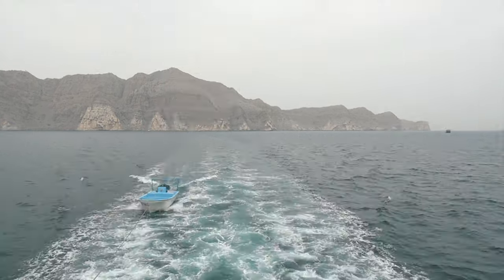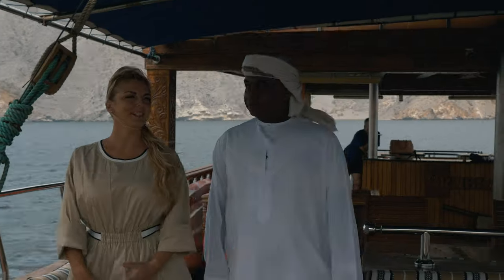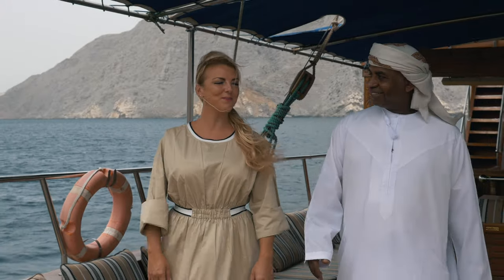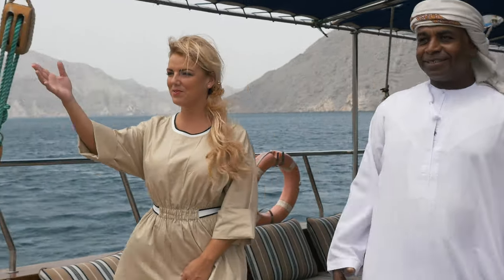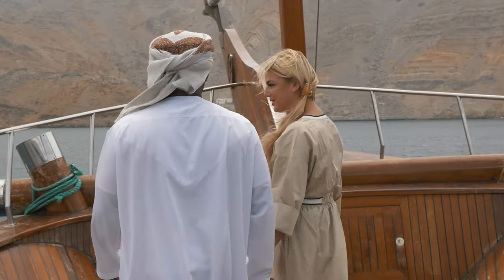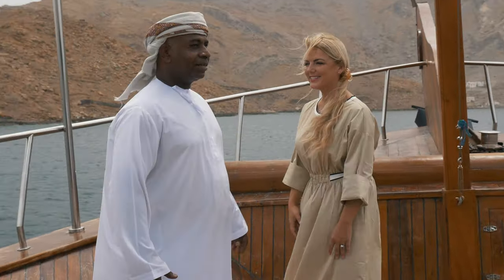Musandam Peninsula is known as the Guardian of the Strait of Hormuz. The Strait is the only sea passage between the Persian Gulf and the open ocean, and is one of the world's most important strategic choke points. That means we are a mere 15 miles from the Iranian border — this is an area that has seen intense conflict between Iran and the United States.